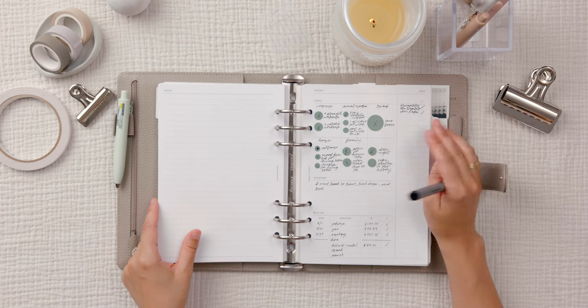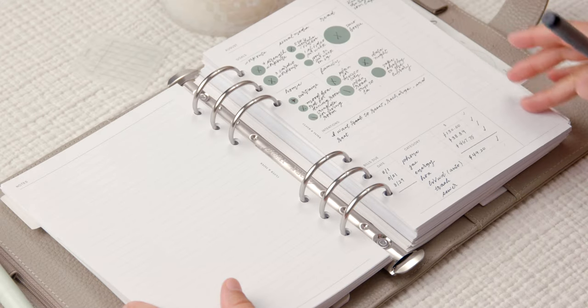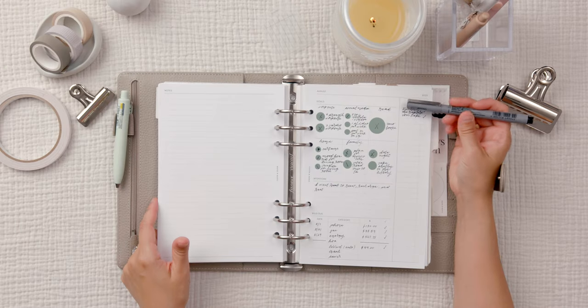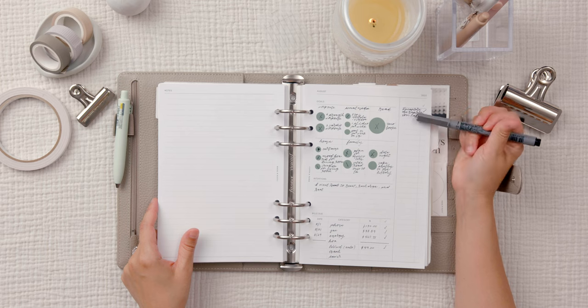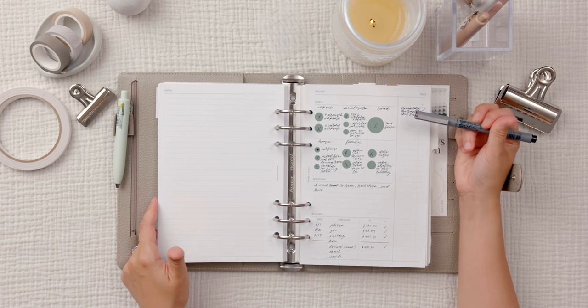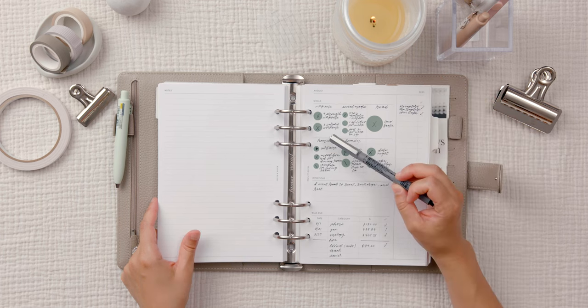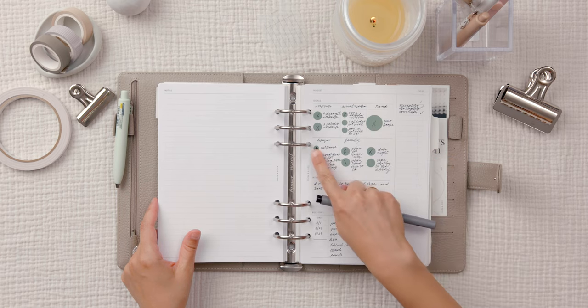The third box is my reading goals — I wanted to read two books. I decided to list the books in this column since I wasn't using it. The two books I read are 'Recapture the Rapture' by Jamie Wheal and 'Tom Lake.' I'm almost done with Tom Lake but read most of it in August, so I consider it an August book.